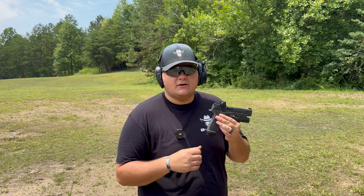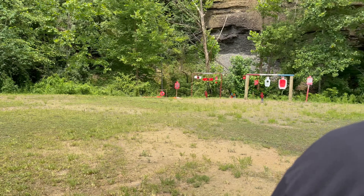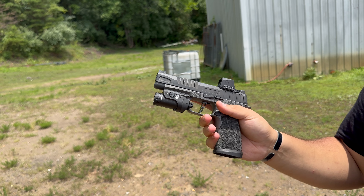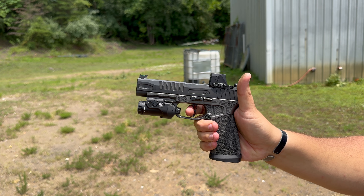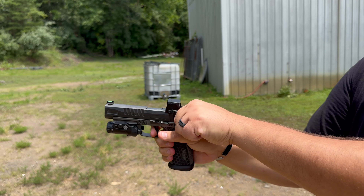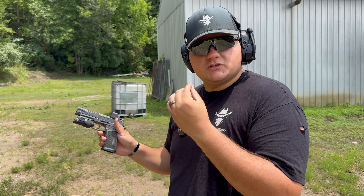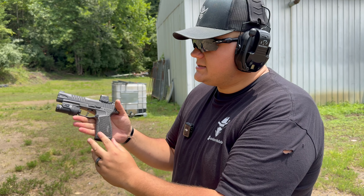Let's start off with the trigger. It is a flat shoe skeletonized trigger and it is metal, so it feels really good. There's nothing in the chamber right now. Looking at how the trigger does — there's just a little bit of take-up, there's the wall, and the break. The reset is quick and it has that positive reset spring in it, which makes it even better whenever you're shooting. You can shoot it as rapidly as you want.